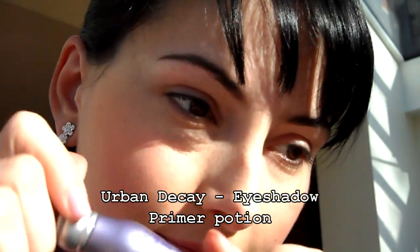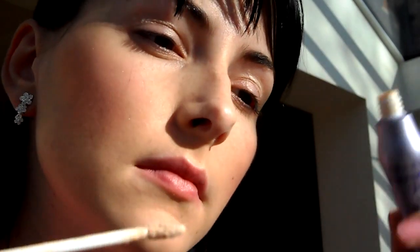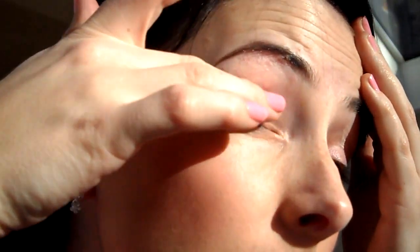Dále si dáme Primer. Já používám od Urban Decay Eyeshadow Primer Potion. Ten si rozmažeme po celém oku. Můžete taky použít od MACu Paint Pot, podle toho co chcete.